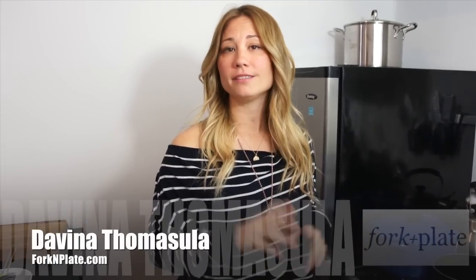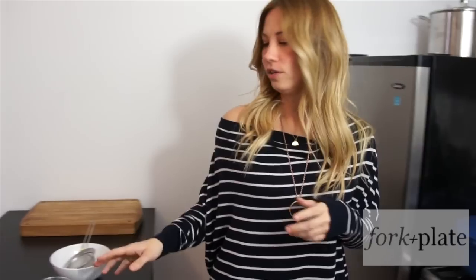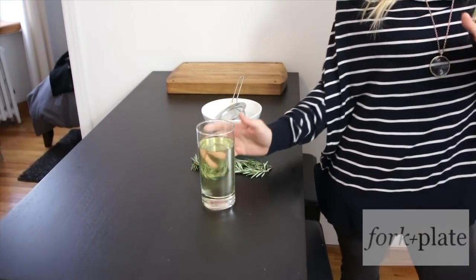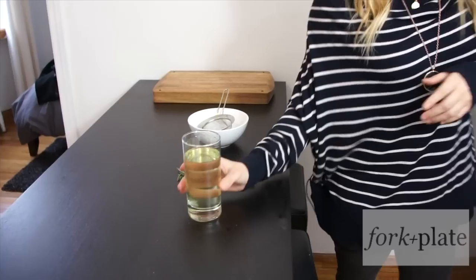Hi, I'm Davina with Forkandplate.com and today we're going to show you a really easy way to make some rosemary oil. All you need is about three sprigs of fresh rosemary, a pint of canola oil, a strainer, and something to put the oil in.